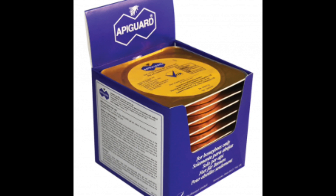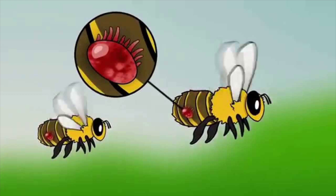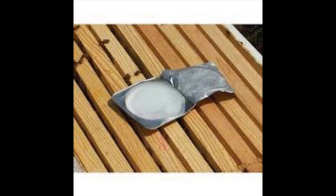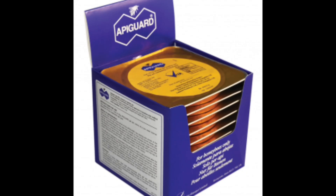Besides, oxalic acid doesn't kill the mites which are on the brood, though the brood is not much at this time. Apiguard works more effectively than oxalic acid and helps with integrated pest management. In late autumn, if your bees meet other bees outside the hive — where a mite can jump from another bee onto yours and come into your hive — if you have applied Apiguard, that will work because thymol remains in the hive longer. If you have applied oxalic acid, it would hardly work.